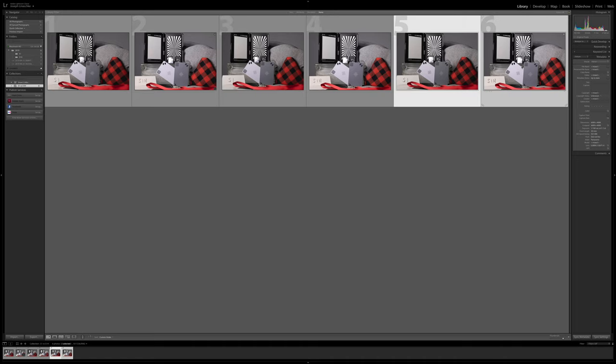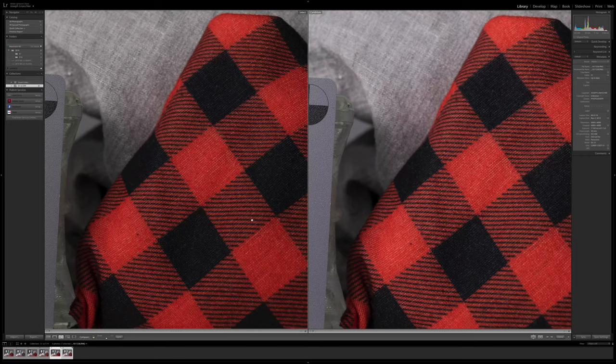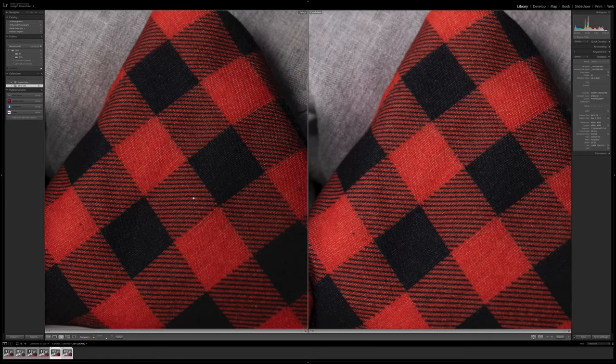Finally, let's look at the last pairing — we'll zoom into the handkerchief here — and I am really, really having a hard time seeing a difference. I don't know, what do you guys think?